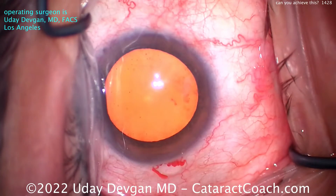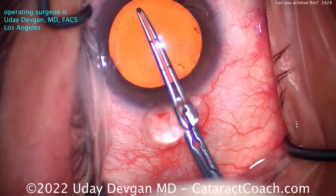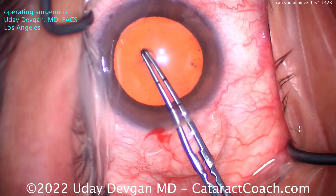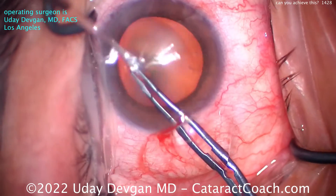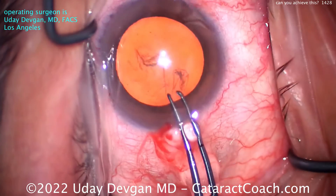So here's that case. It's pretty routine. We're going to show it to you from the beginning all the way to the end. In this case, I've obviously done many, many thousands of cases, so I'm well beyond case 1,000. But if you can get anywhere near this level by case 1,000, you're really doing great.